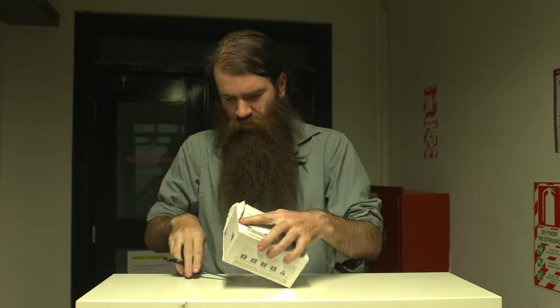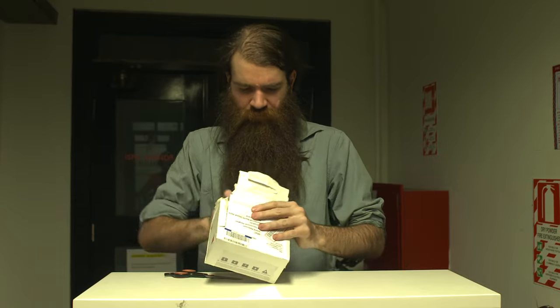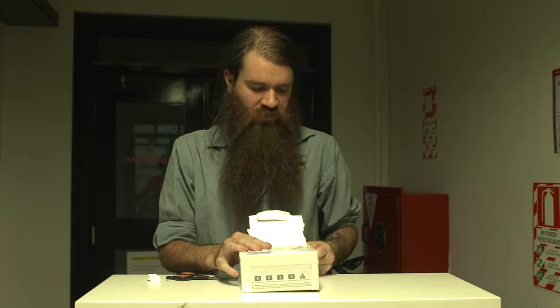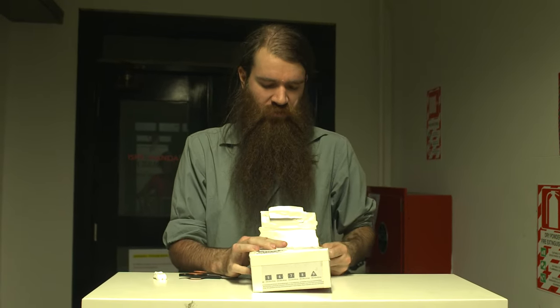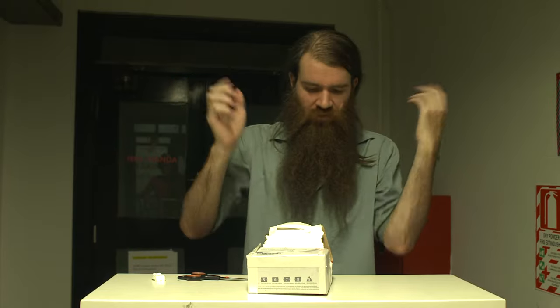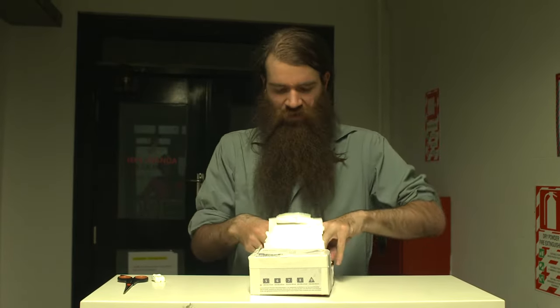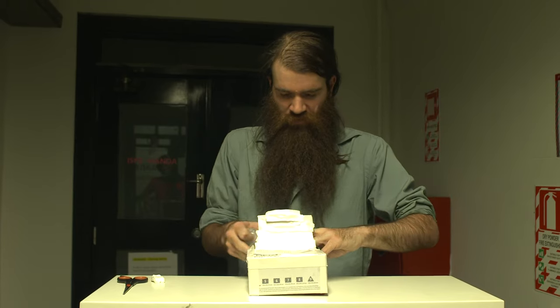I've gone with the hypercardioid because that's kind of preferable for indoors, like what we're doing at the moment. This is a terribly echoey space with pretty confined hard walls, so I don't want to use a shotgun in here.